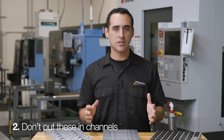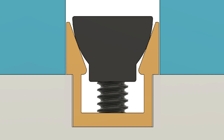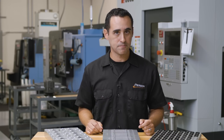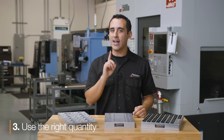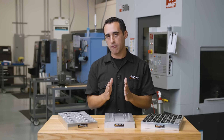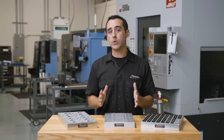Number two: as I mentioned with the other style clamps, don't put these in channels — pockets with proper clearance is best. Also, keep in mind not to create your pocket to the same width as the clamp because these have a lot more throw, and you might create a false clamping sense if they expand to touch the edge of the pocket instead of the face of your part. Number three: use the right quantity. These have much lower clamping force than rocker clamps, so my formula is to multiply the width of the clamp face by two — meaning one-inch-wide clamps are only sufficient for clamping on two inches of material.